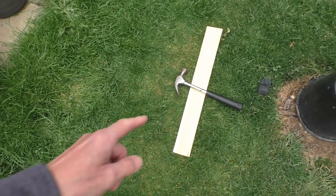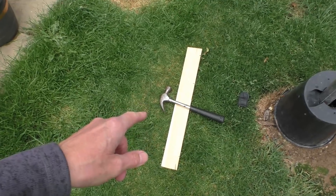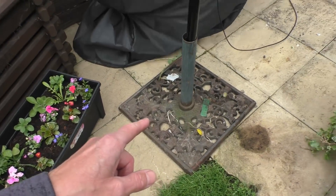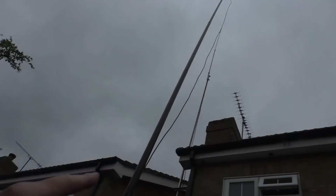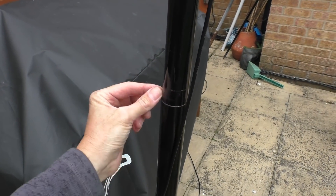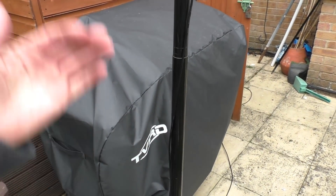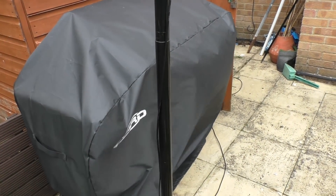Slight change of plan - it doesn't matter how hard I knocked that solid fiberglass stake in the ground, it was just too windy. So we've gone back to the old umbrella stand, the cast iron stand that started it all, and it's up there now. It is getting blown about a bit in the wind but it's a lot more stable. If you were going to leave this up all day, you can just insulation tape round the joins to stop it sliding down with the movement of the wind.